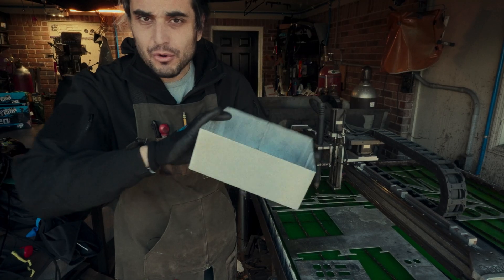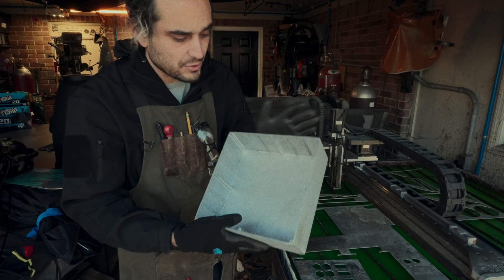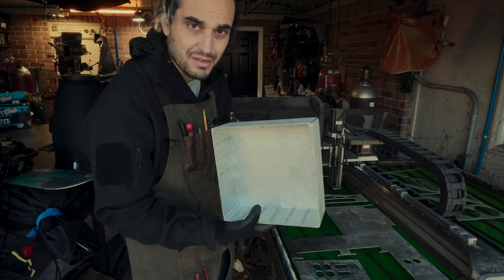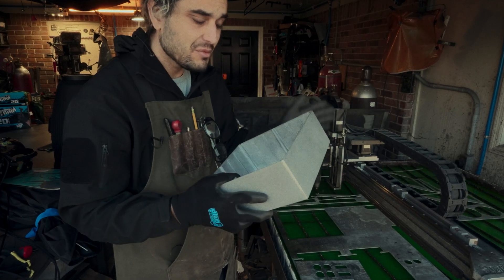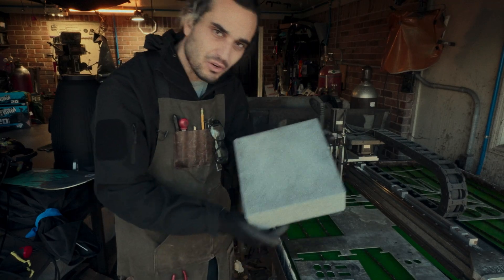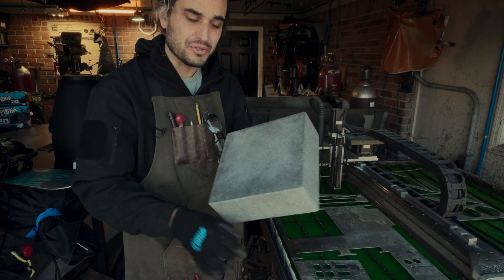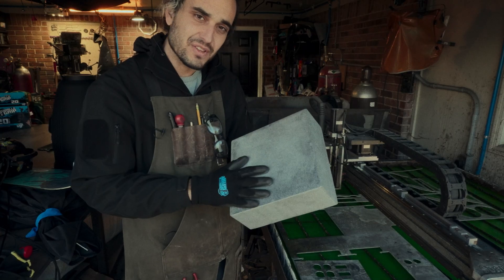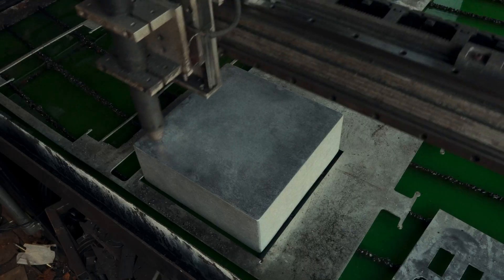This is going to be the basis of our distro box. These are super nice cast aluminum boxes from a place called Bud Industries. You can buy these on Amazon. They're relatively inexpensive, super durable, and even unpainted they look really, really cool. We're going to start by blowing some holes in the face of this for all of our outlets and everything like that.